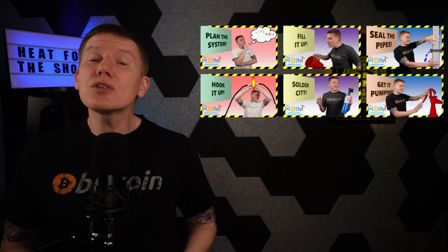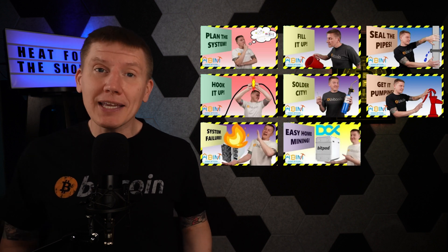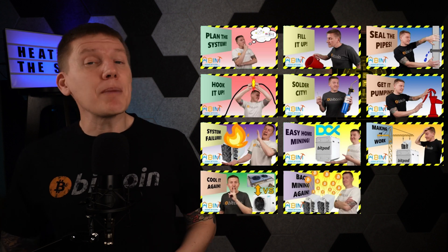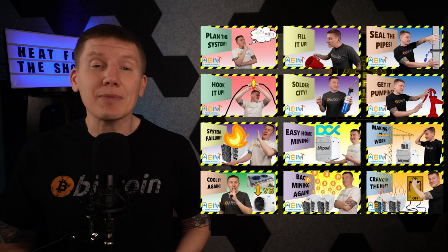In past episodes, I've walked through how I've built up my home Bitcoin immersion mining system and how I've integrated my mining into my home infrastructure. My home is now heated by Bitcoin mining and I preheat my water with the mining heat as well. I've got a link above to my build playlist where you can catch up on all the details of how this came together.